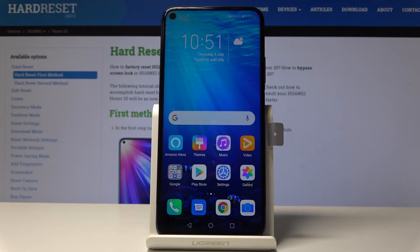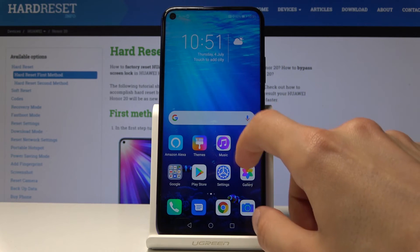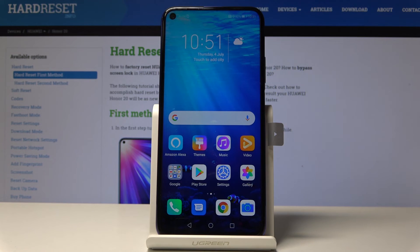As you can see, it's completely finished and you are back on the home screen. That is basically how you would perform a hard reset through settings. If you found it helpful, don't forget to hit Like, Subscribe, and thanks for watching.